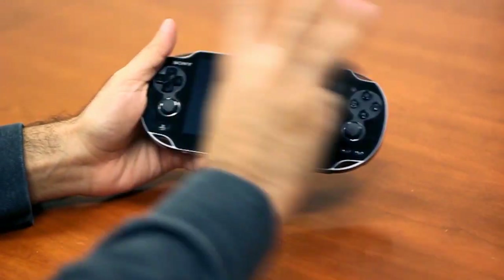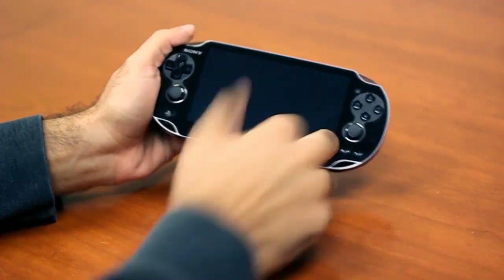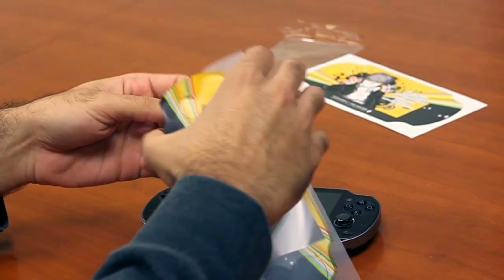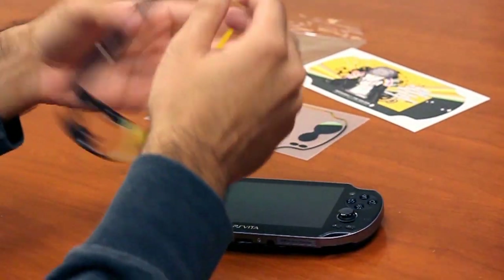Alright, that sounded bad — just clean it. You don't want that; that's bad, that's good. We're just going to come here and peel the skin off, and actually what we can do is pop that right off.